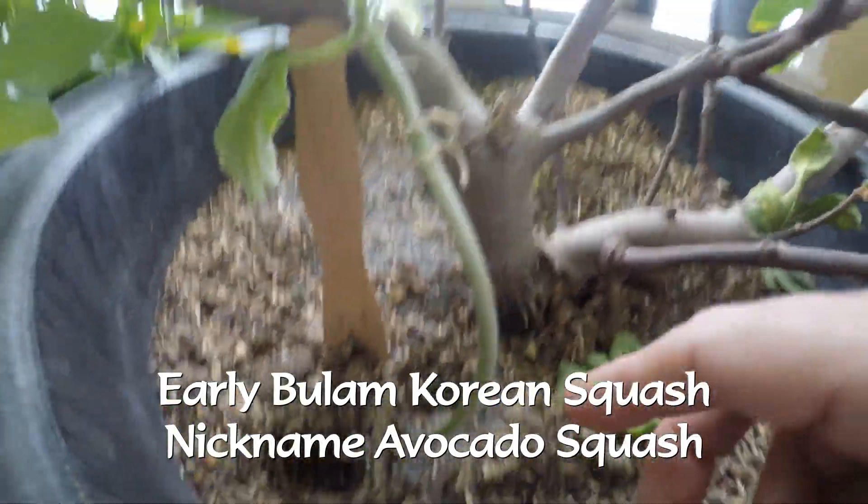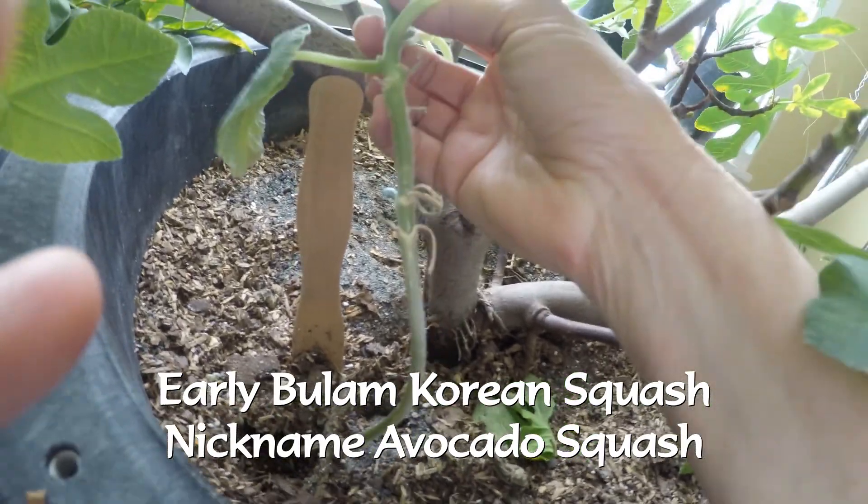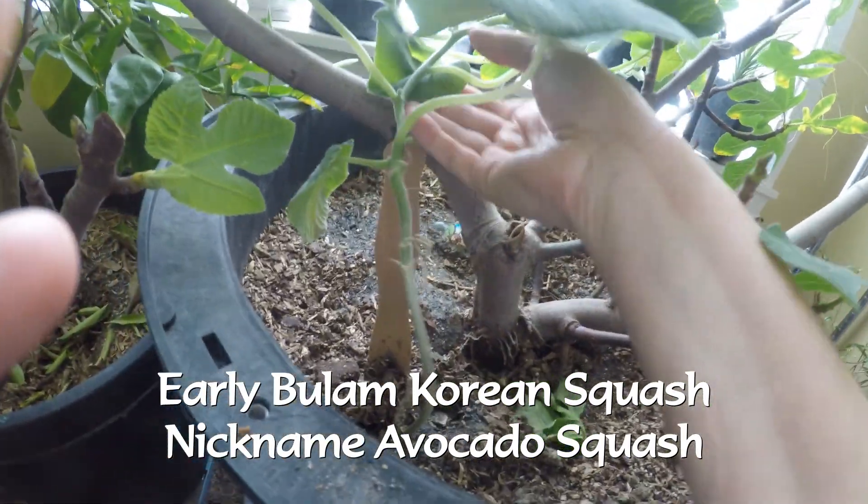Good morning. I'm so excited about this video. Early Bullam Korean squash, nicknamed avocado squash, was one of my favorite squash plants that I had last year.